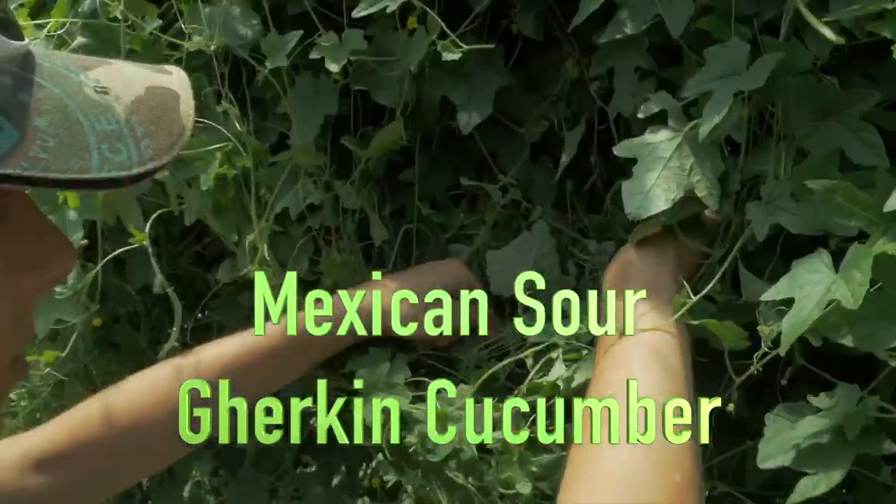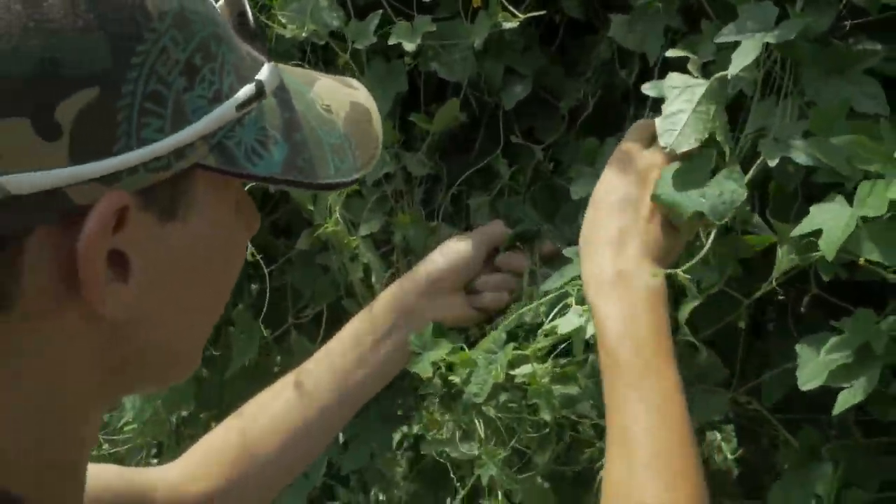A Mexican sour gherkin cucumber is a little cucumber. It looks almost like a watermelon. It has kind of a lemony white to it. You can eat the whole thing at once — use them in salads.